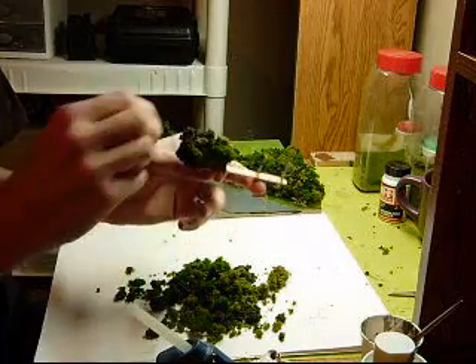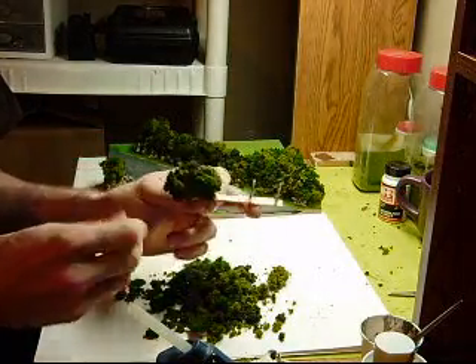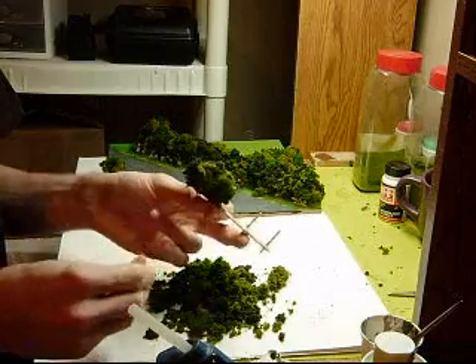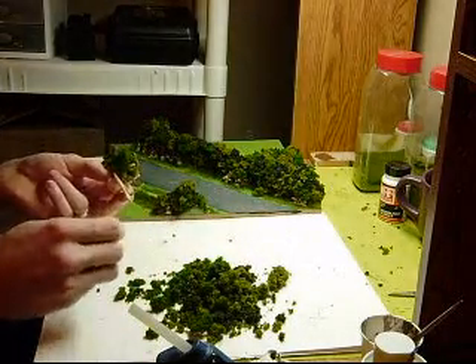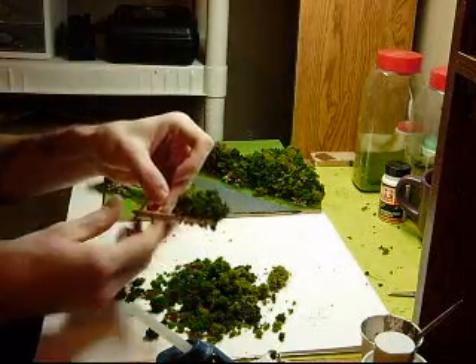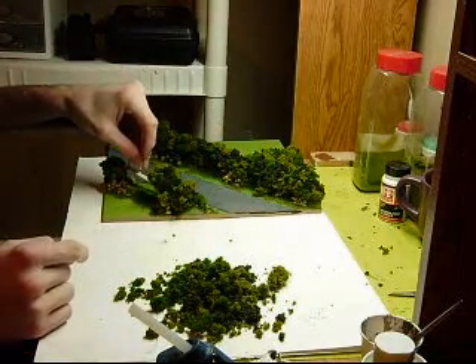It doesn't need to look very cosmetic — no nice trimmed edge. This is not a groomed hedge; this is Bocage. This is wild-growing farm-dividing hedgerows. The farmer does not spend time trimming them. I'm just going to do that much for now — you just continue to the end.